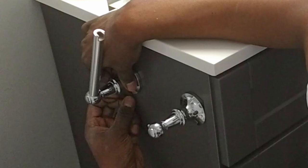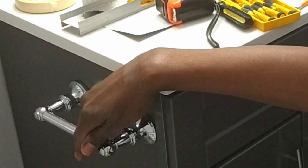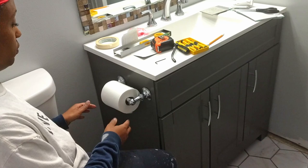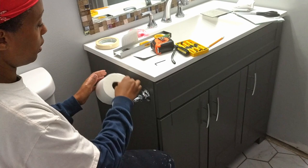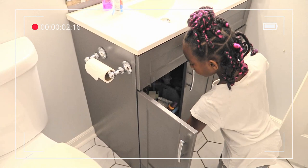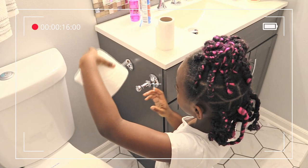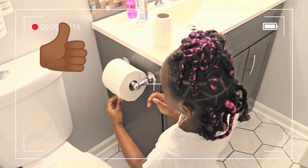All done! We were finished installing the toilet paper holder and wanted to see just how well it kept the toilet paper roll on the post. Nice! Now we had to check if our youngest could figure out how to change a roll of toilet paper. This toilet paper holder was just what we needed.